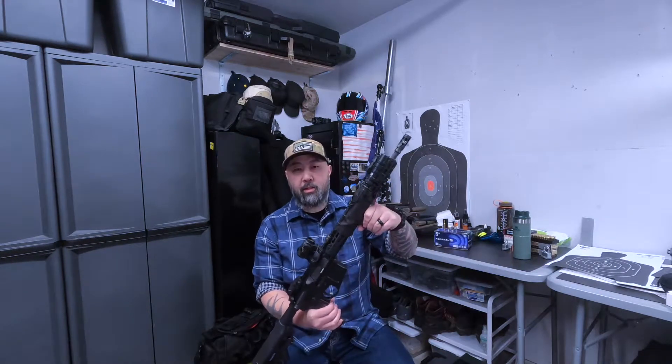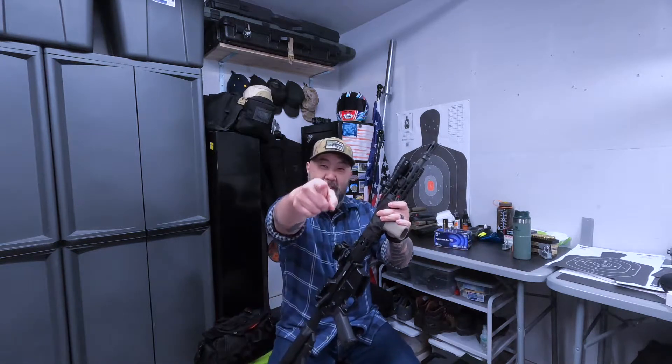Hey everybody. I've got a lot of questions about what kind of AR-15 setup I'm running, so I just wanted to make this video to answer some of your questions.